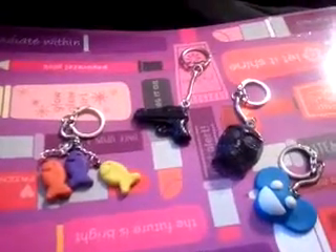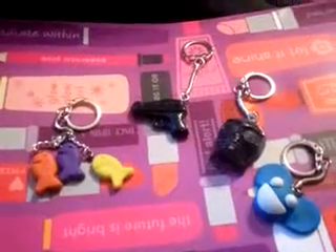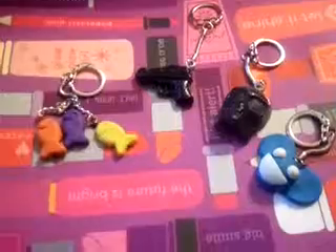Those are the four keychains, the key rings that I had made for guys. Any questions or comments, just leave them below. Thank you.